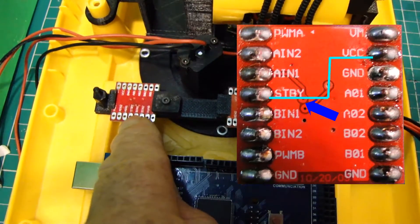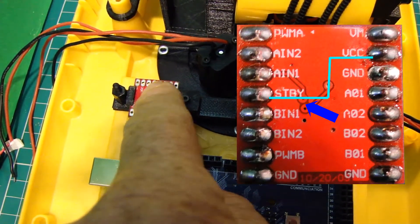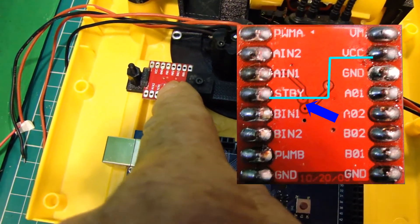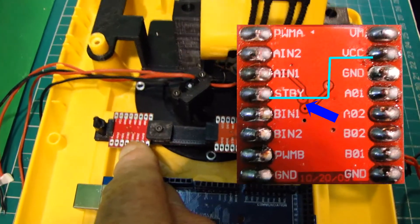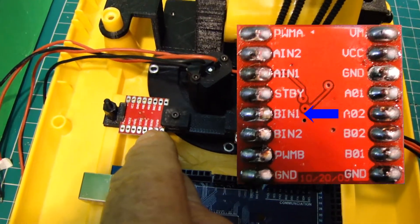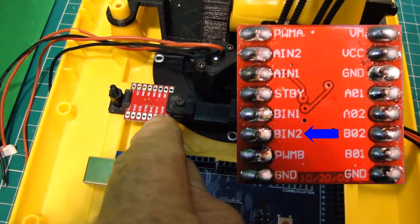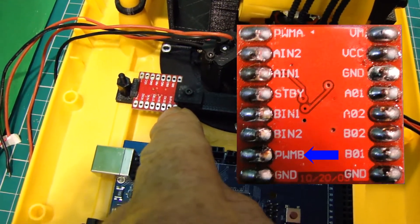The standby pin will be connected to the 5-volt circuit, so it will come out of standby as soon as power is connected. Then we've got Motor B IN1 and IN2, and PWMB.